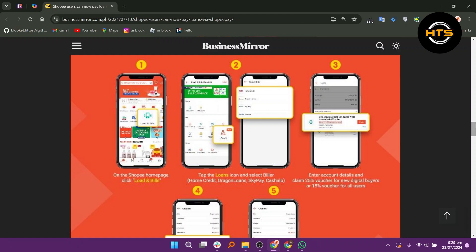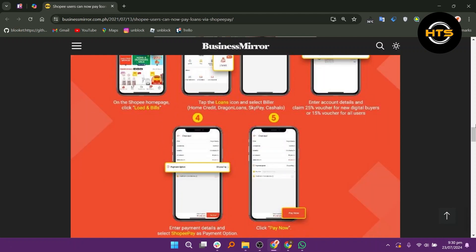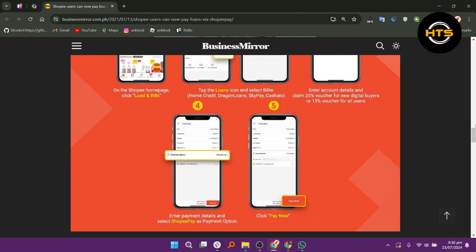Then enter account details and claim a 25% voucher for new digital buyers or a 15% voucher for all users. Now enter payment details and select Shopee Pay as a payment option. Next, click Pay Now.